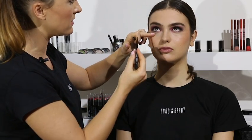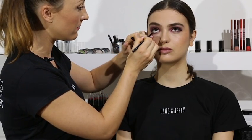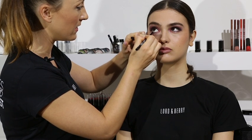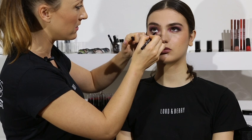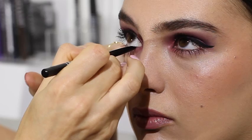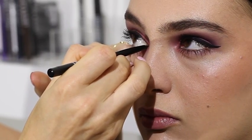Just look up for me — I'm going to apply this on the water line and underneath the water line, which is the lash line. I just want to finish this look off by almost framing the eye with a black eyeliner.